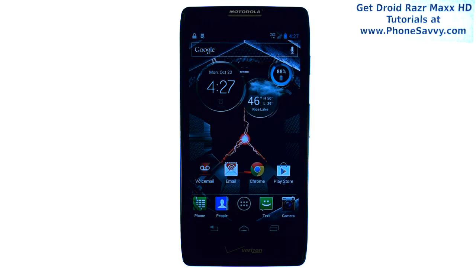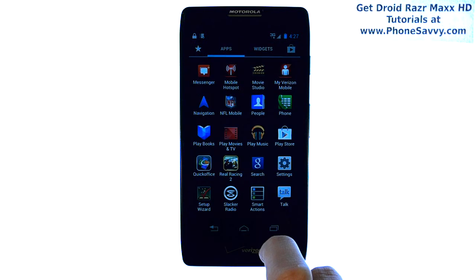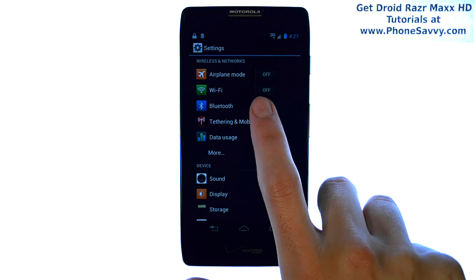Master your Razor Max HD at Phonesavvy.com. To connect to a Wi-Fi hotspot with your Razor Max HD, there are a couple of ways you can do this. One, you can go to your All Apps list, and then select Settings, and you have your Wi-Fi option right here.